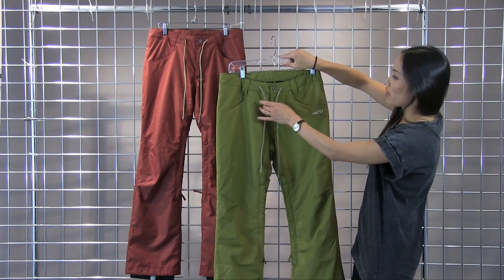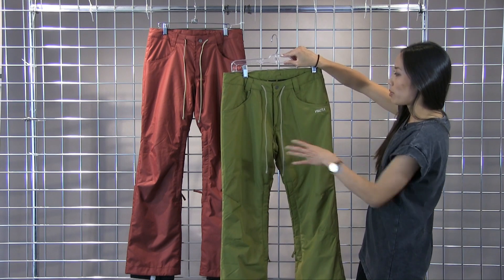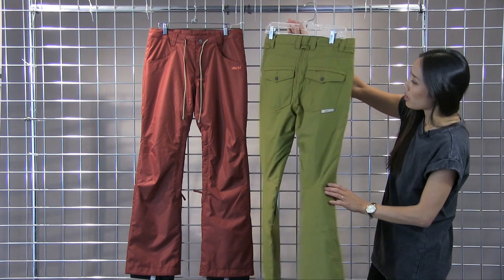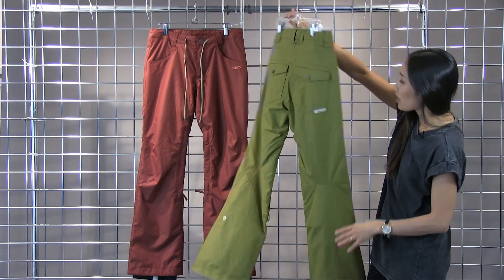On the waist you do have this tie adjustment, so a little bit of added styling. You do have zippered pockets in the front, as well as two pockets in the back.